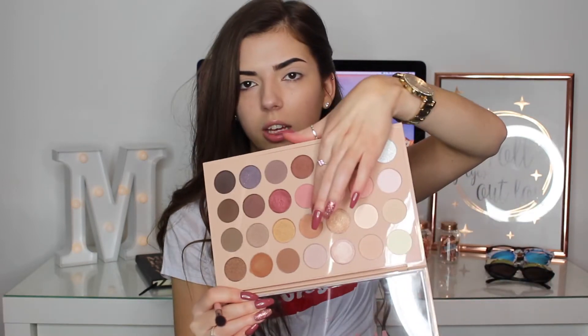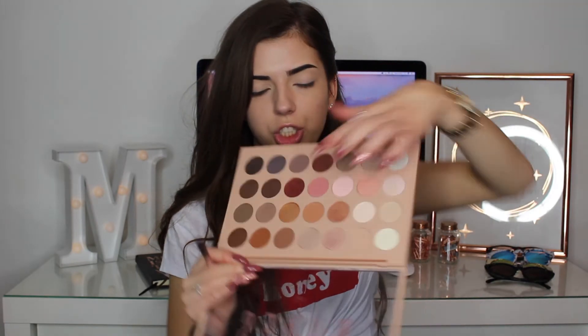Then I'm going to take my Spectrum B06 brush and I'm just going to take this shade here as my transition shade. And I'm just going to take that in my crease and just blend it in circular motions upwards. And then I'm just going to take it in the inner corner, blending it upwards.